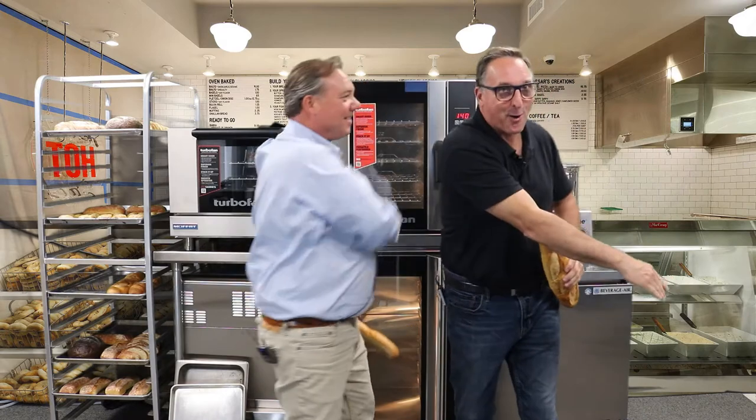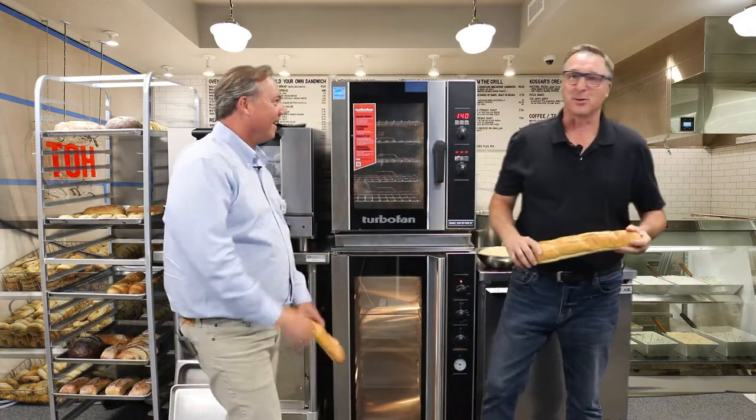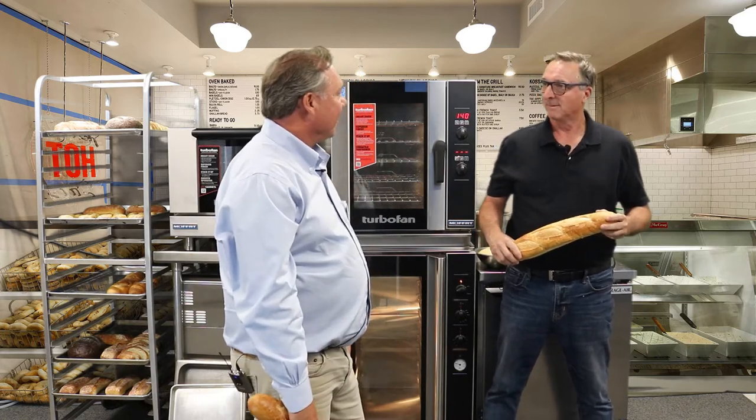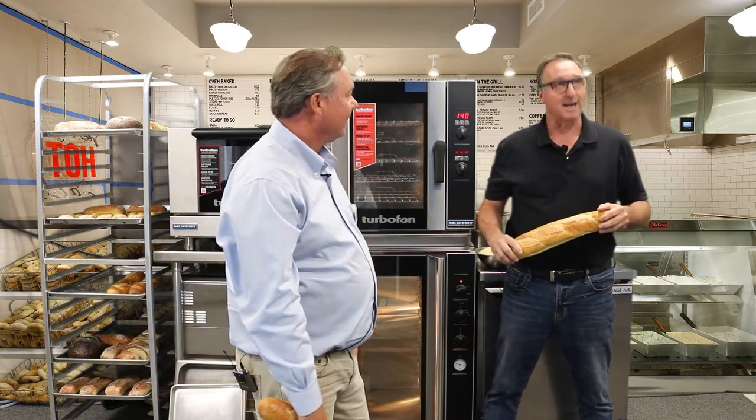Hey Frank! How are you, buddy? Doing pretty good today, man. How you doing? Doing well, doing well. You know, I gotta be honest with you, I'm feeling pretty good about today. I think this is going to be a really exciting show for everyone to watch. I'm excited to do it.